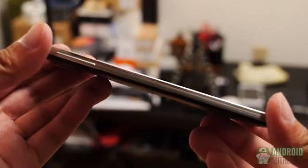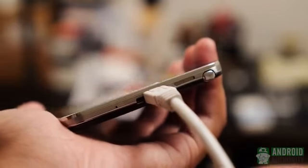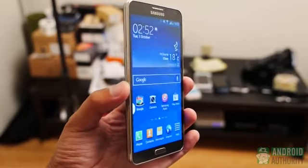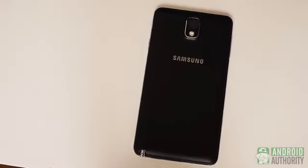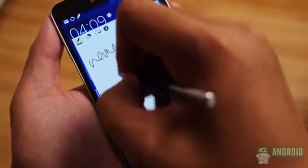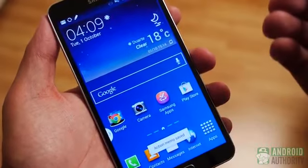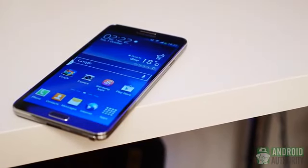The bottom of the phone houses the speaker grill, the S Pen, and the new Micro USB 3.0 charging port that still takes the original plug. The front features the 5.7 inch behemoth of a screen. The back cover, though still thin and bendy, is of a textured material that mimics leather — especially in the black version — and is removable, giving access to the battery and card slots. The Note 3 is pretty much the most attractive Samsung device I've ever come across, with an executive look and feel. Flatter sides make the phone easier to grip, and the back rests nicely in your palm.